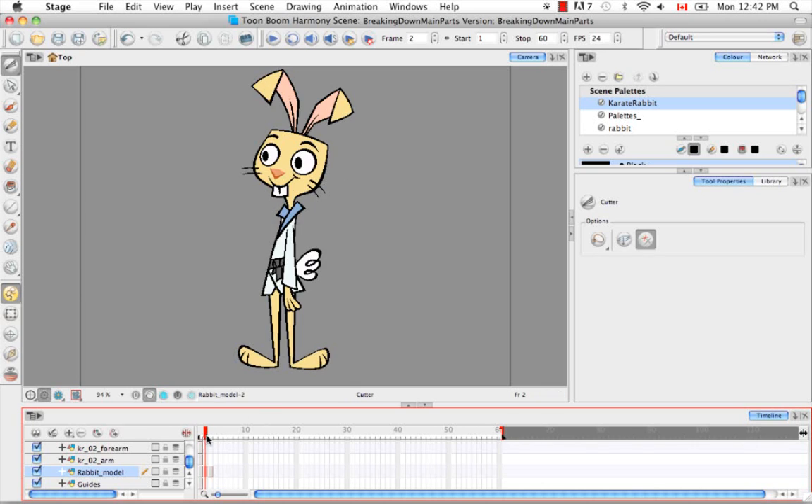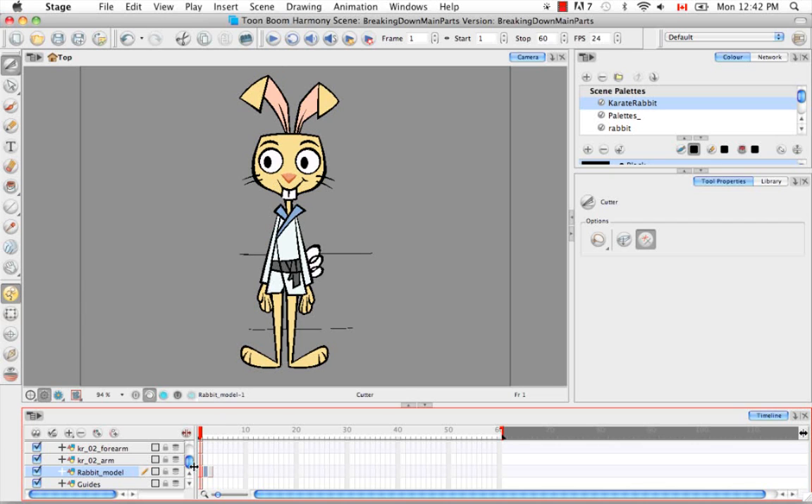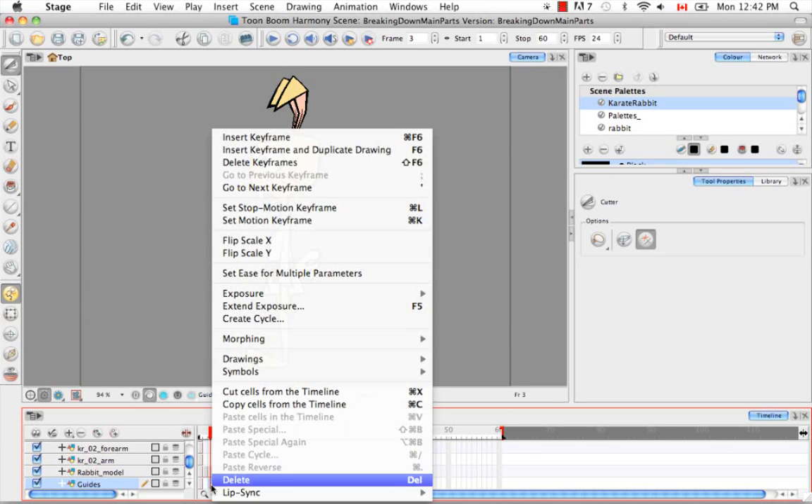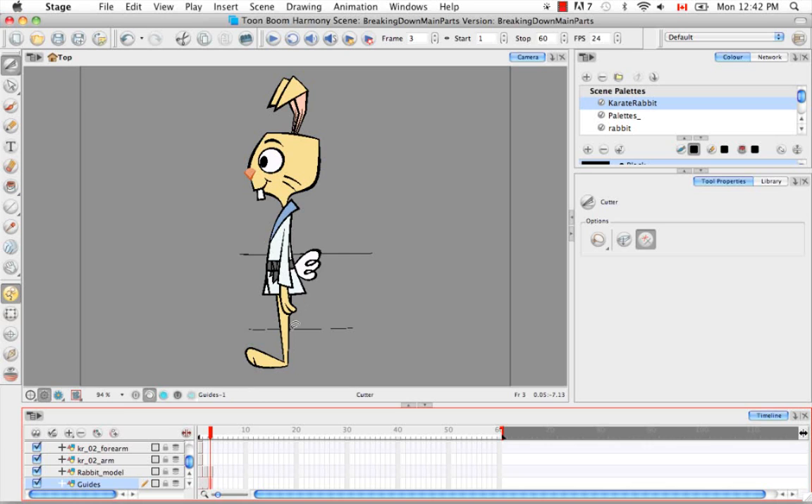As I scroll across, the guide disappears, so I'm just going to extend that quickly. I can do that by right-clicking in the cell and saying 'Extend Exposure', or by using the keyboard shortcut F5. So now the guide runs across all three views.